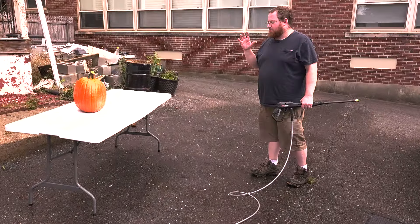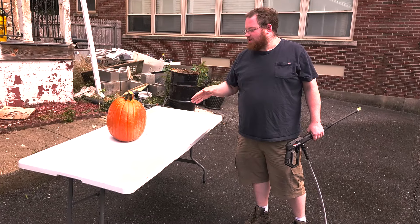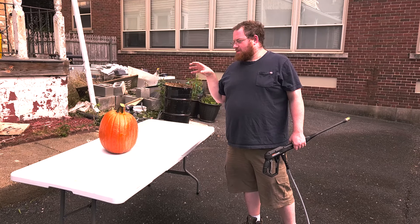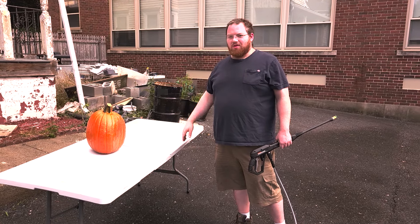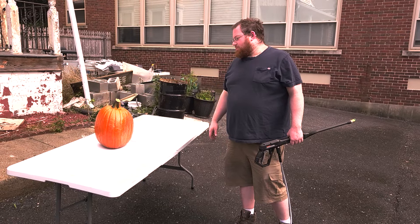We're going to power wash this pumpkin — not too strong, we don't want to puncture the skin on the outside. But we do want to prevent anything on the outside from being pushed into the inside when we puncture it with a knife. When we go to scrape everything out we're going to be exposing it to a lot of things anyway, but every little bit helps.